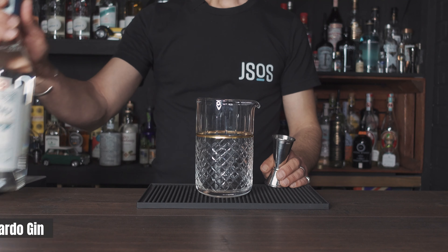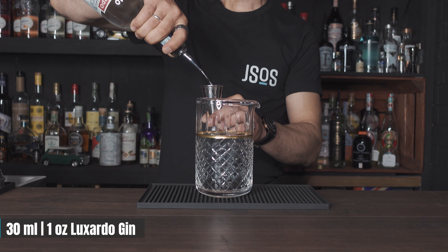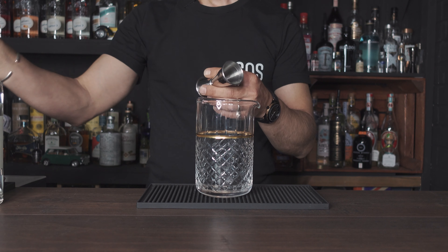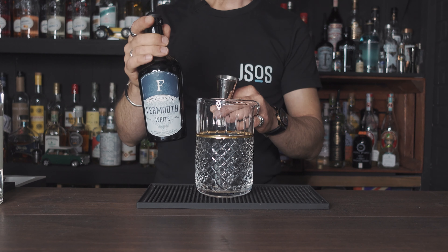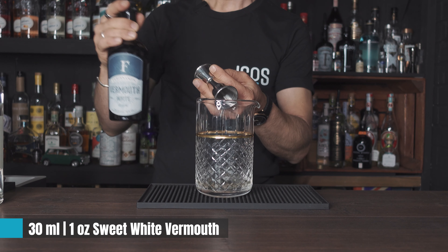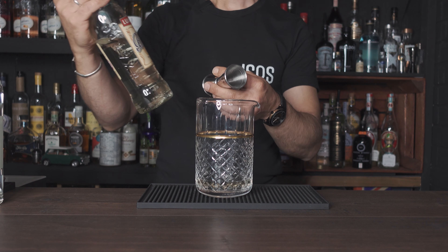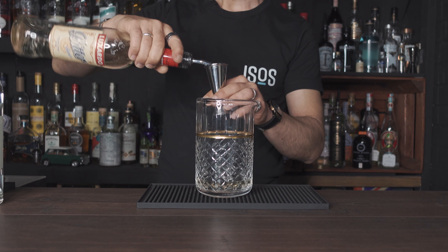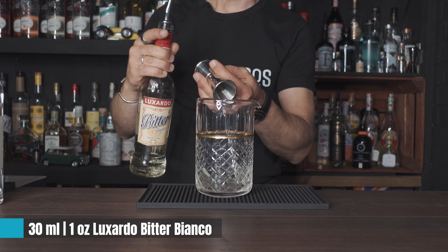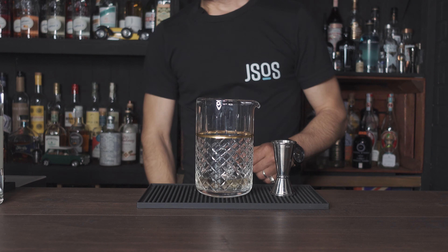First of all we start with the white Negroni. We have 30ml or one ounce of gin, then 30ml or one ounce of white sweet vermouth, and then 30ml of Luxardo Bitter Bianco — another ounce.